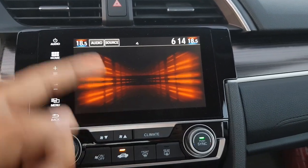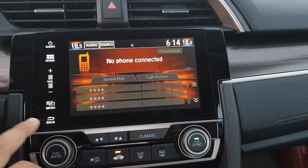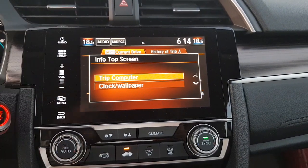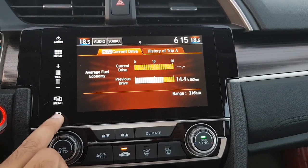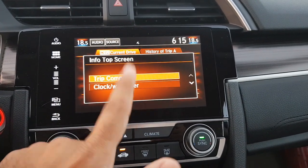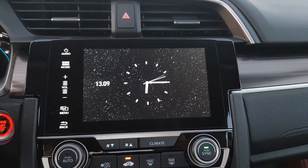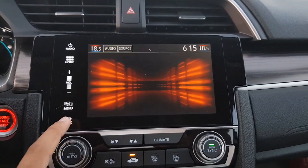You can go to the audio source directly from the home screen itself. The Phone button shows all phone-related options — calling, messages — when the phone is connected. The Info section shows trip computer information: fuel economy, your previous journey, history of different trips, and also a clock or wallpaper view that displays when the infotainment system is idle.